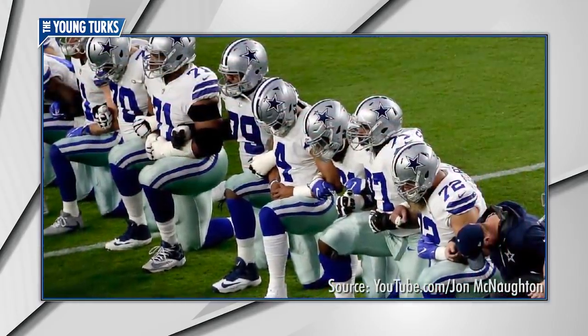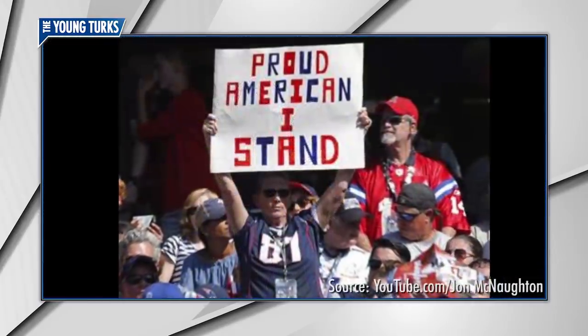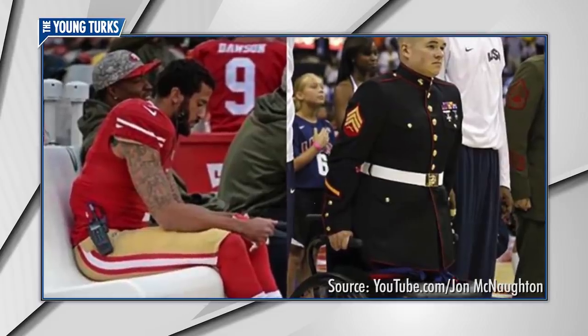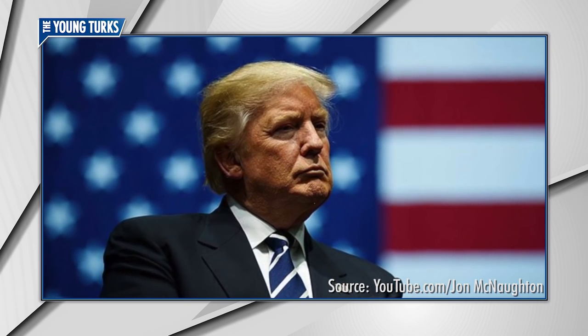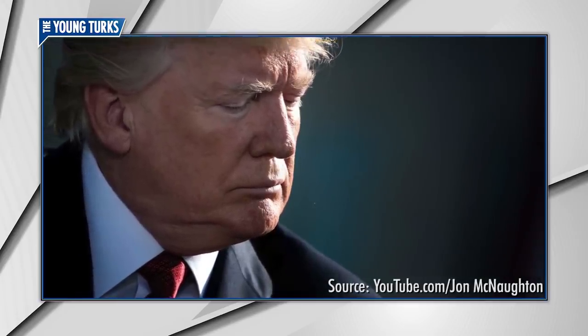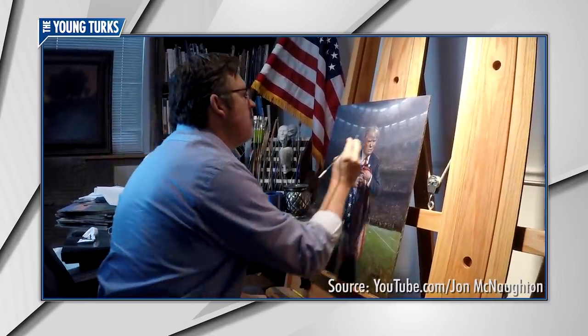During football season, we witnessed NFL players kneeling to the national anthem, and it really offended me when I considered what that flag represents, and the way the NFL supported those players in doing that. When President Trump chose to speak out against their actions, a lot of people said that's unbecoming of a president. My opinion is that's exactly what a president should do — stand up for American values.